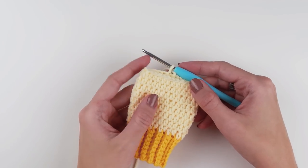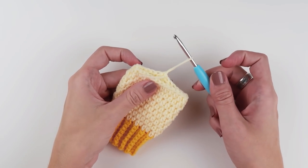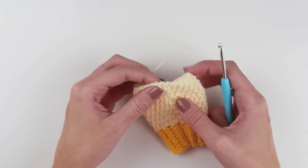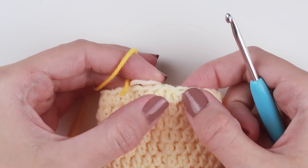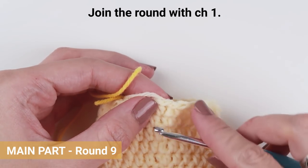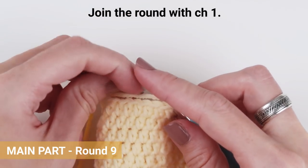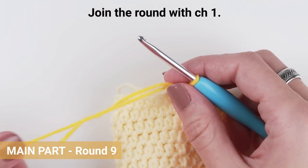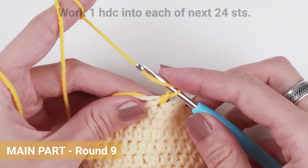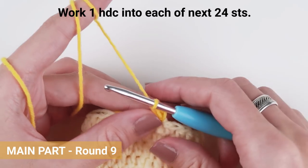Here we are at the end of round eight. Cut the yarn, pull the loop through, and continue with a yarn in a light yellow color. Join the yarn with chain one and start in the same stitch. I will start this round right where I finished my last one, next to the slip stitch in the very first stitch from the previous round. You can start anywhere you like, but make sure you skip the slip stitch from the previous round — if you accidentally crochet into it you will end up with one additional stitch. Work one half double crochet into each stitch all the way around.